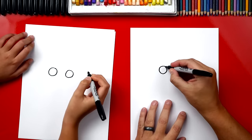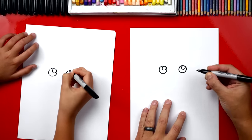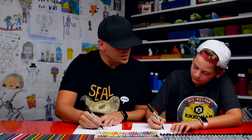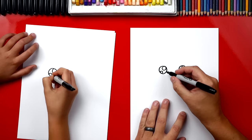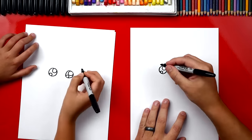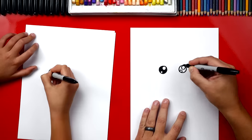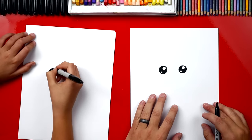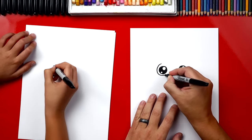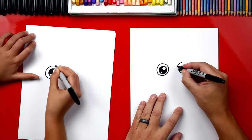Now on the top right, let's draw a smaller circle on both eyes, and then an even smaller circle down here on the bottom left. Top right for the first one, bottom left for the second one. Then let's color in the big one and leave those two smaller ones white. Now we're gonna draw another circle around each of these, so we're gonna draw a little bit bigger. And then another one over here on the side.